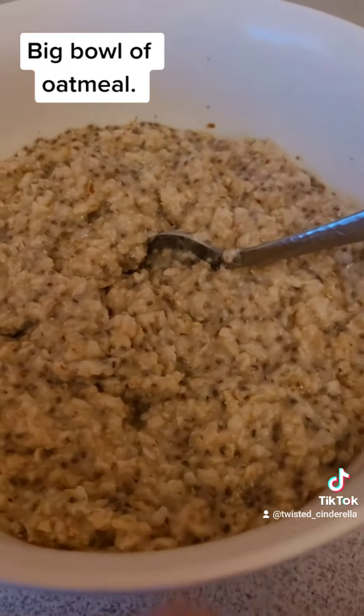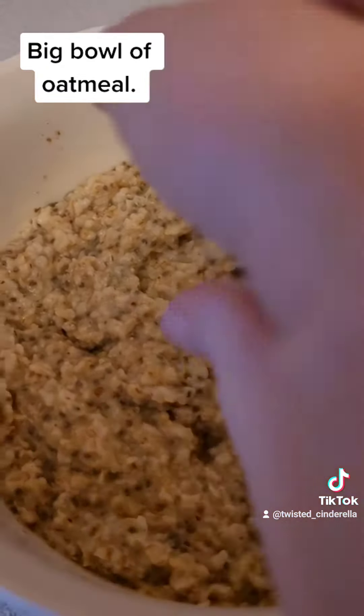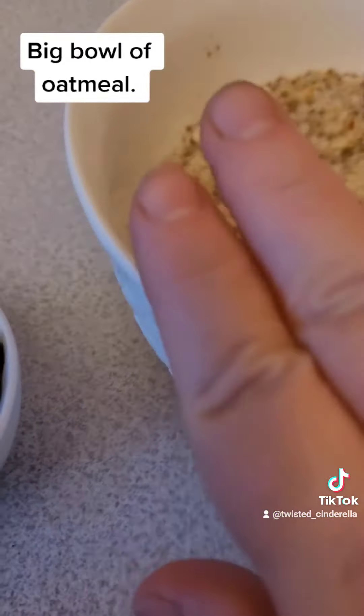I'm going to put this in a separate bowl because when I microwave it for that long, this bowl gets so hot. It also has higher rims so it doesn't overflow when the oatmeal puffs up.